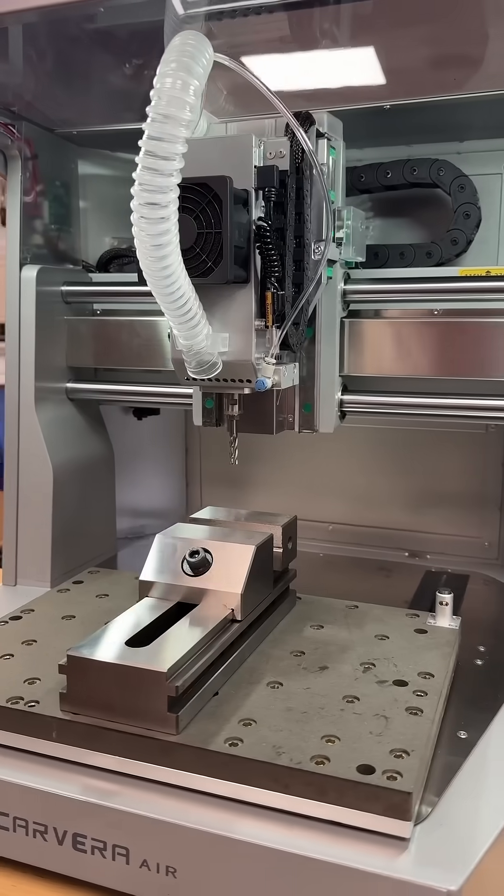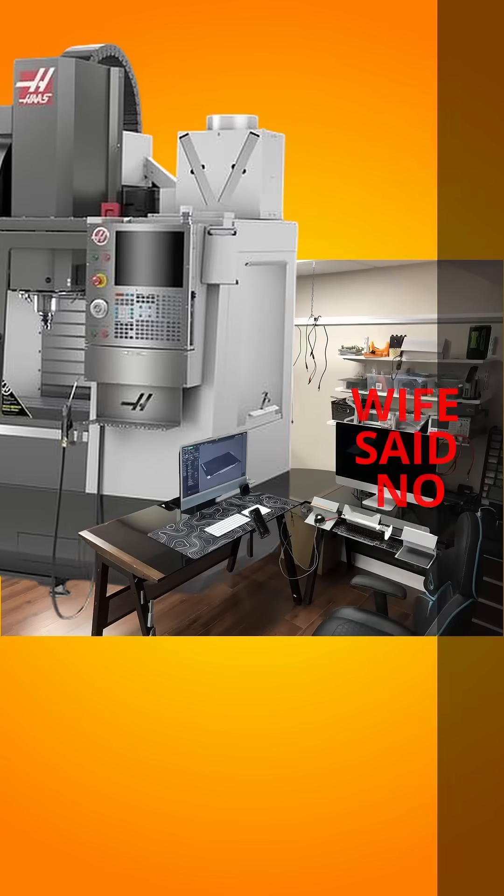Have you ever seen this machine and wondered, is it any good? I've spent two decades in the machinist trade running industrial machines like the Haas VF2, which I actually own one, but that's a tad too big for my home office.